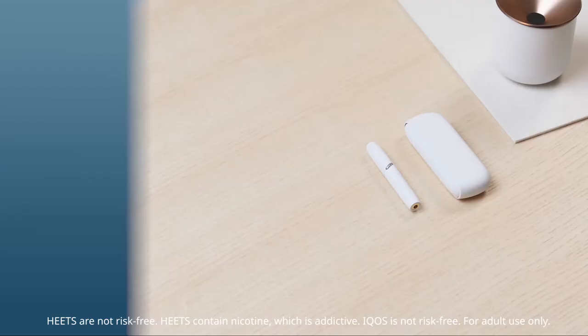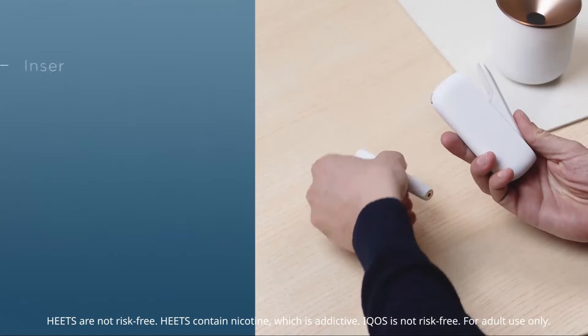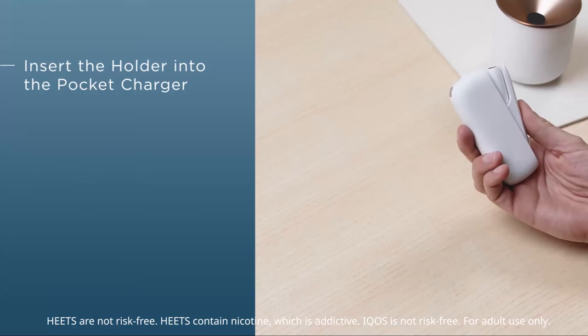Your iCos comes pre-charged and is immediately ready for use. To start, place your holder in the charger to charge it. Open the door of the pocket charger, insert the holder with the charging contact pointing downwards, and close the pocket charger again.